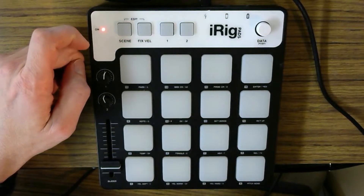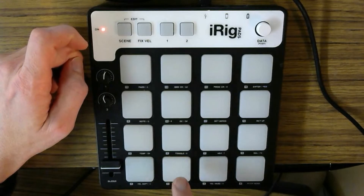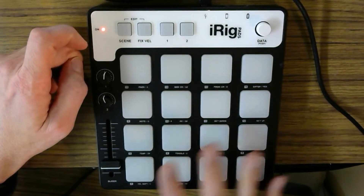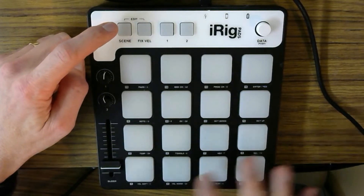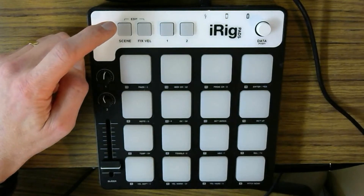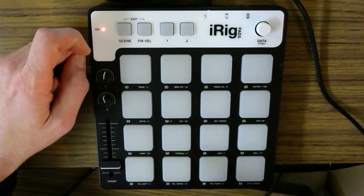Scene 1 is actually set up for using iRig with the different loops and so on, but it sets up the drums in a strange kind of way. So you end up with two kicks, two snares, and a variety of other things. Typically, for general MIDI setup, because it doesn't set it up sequentially or chromatically, you're going to use Scene 2. And this sets it up chromatically as the keyboard is laid out.